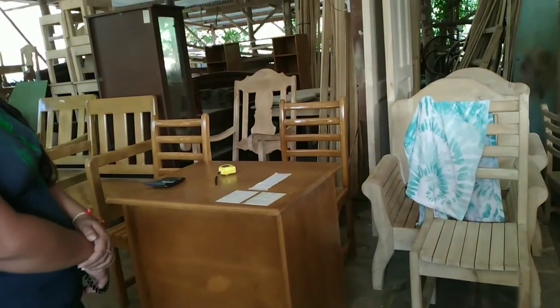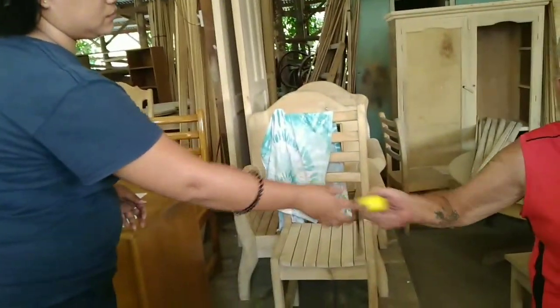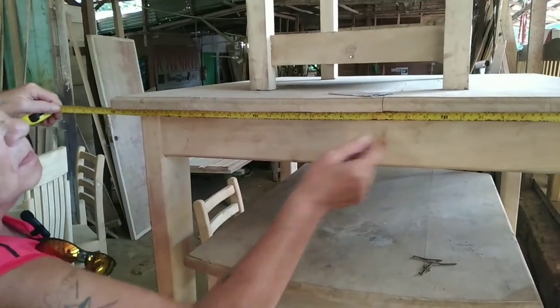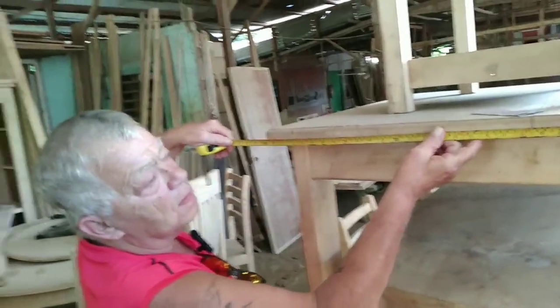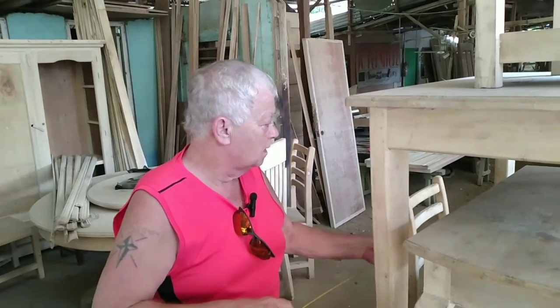We need the measurement before we make it. Let me see your tape measure. We need two feet — two feet for the stove? Yeah, two feet wide.